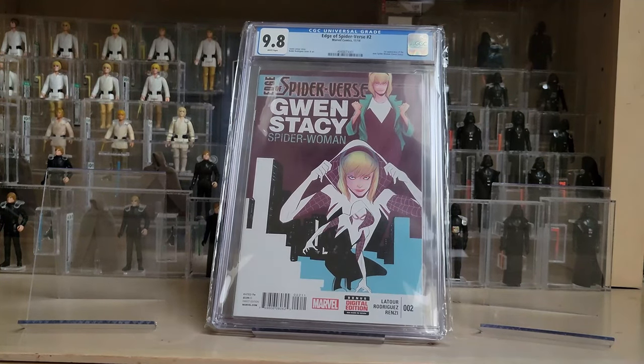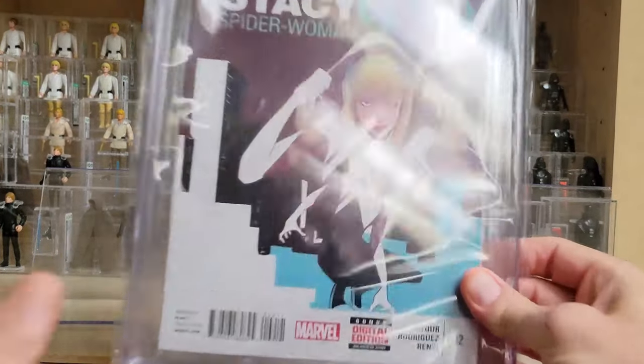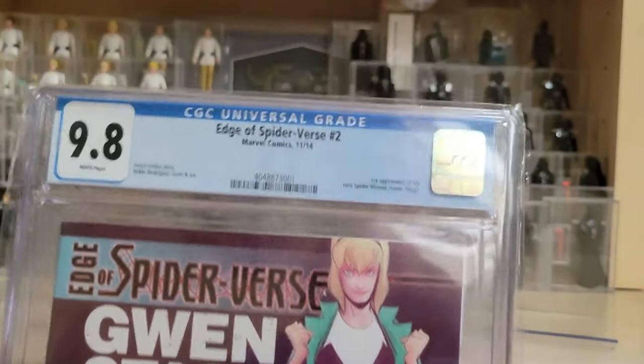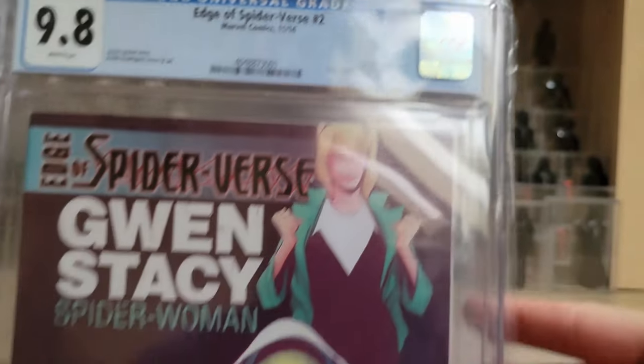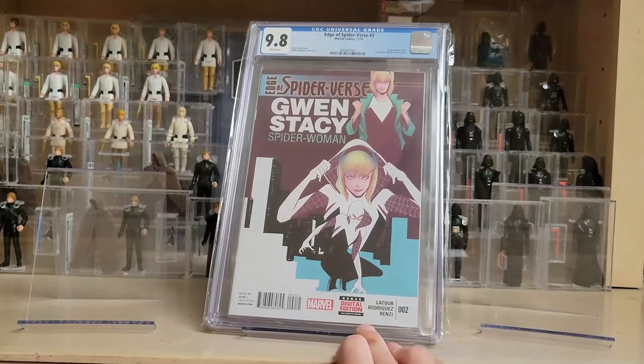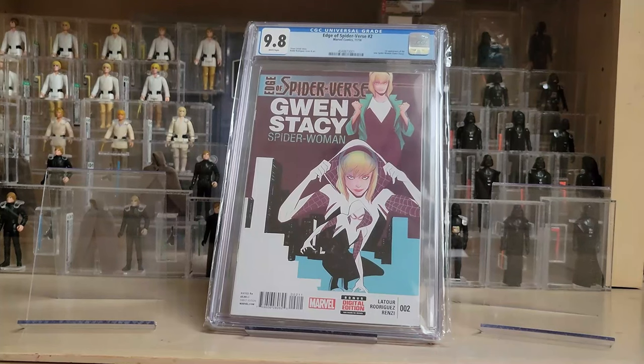I don't have the first print of Ultimate Fallout 4, the first comic book appearance of Miles Morales, though I'd love to get it one day. Jason was incredibly generous and sent me this as a gift — it arrived on my doorstep and I was convinced it was an accident. This is Edge of Spider-Verse number two in the first print, the first appearance of Spider-Gwen. There are either four or five printings plus a facsimile version, but he sent me the first print — just an insanely generous gift.